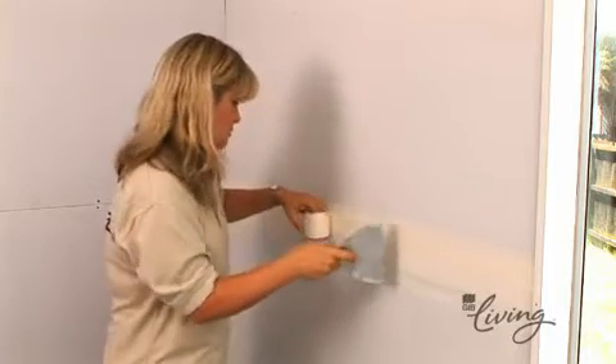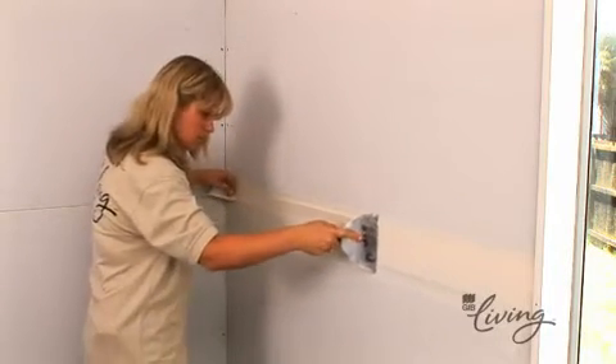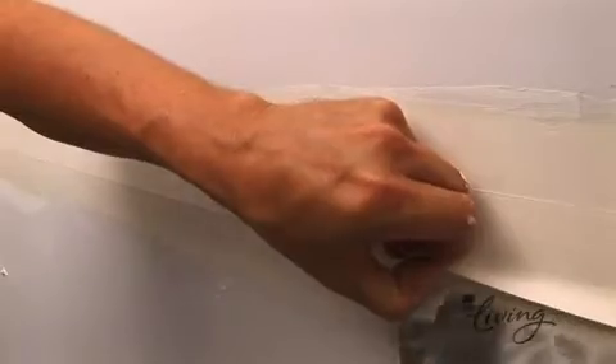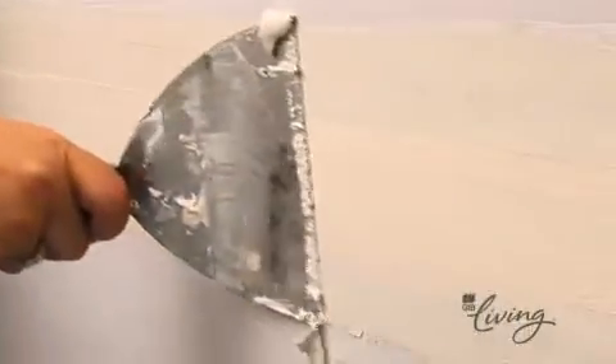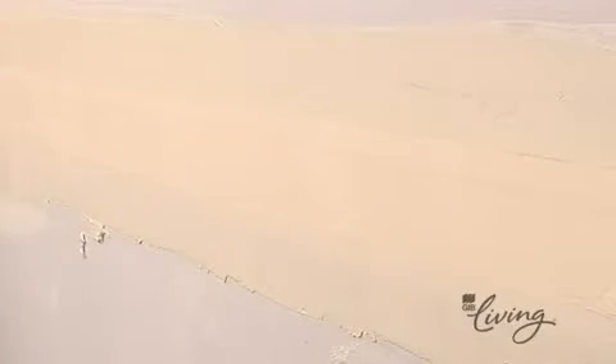By holding the broad knife at about 45 degrees and drawing it along the joint, you'll be able to remove any air bubbles below the tape. If you find there's an area where the tape won't stick to the compound, simply lift the edge of it with your broad knife, apply some more compound, then press it back into the surface. Once this is done, you need to immediately apply a second thin layer of compound along the surface of the tape before letting it dry.